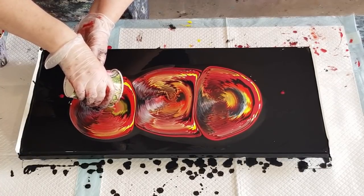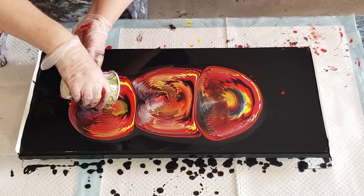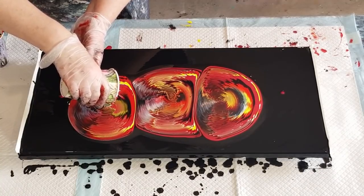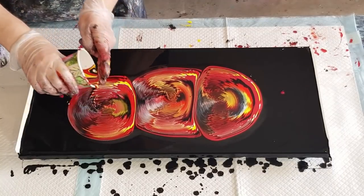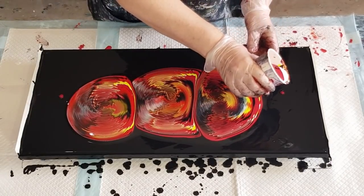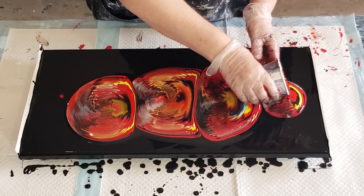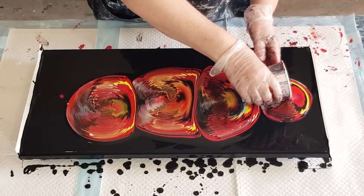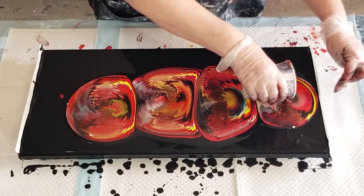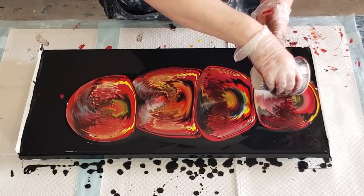Trying to get that last little bit of paint out because it had a different color in the bottom of the cup — that's what's going to be your center. You really want to get that last little bit of color out so that each panel has a different center color. This one — aim for that little dot. I hope I've made it close enough to the side. You can see the circle on this side wants to run off — you don't want it to run off, that's why the masking tape is there to stop it.